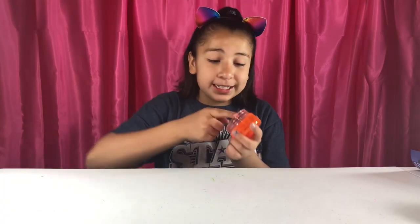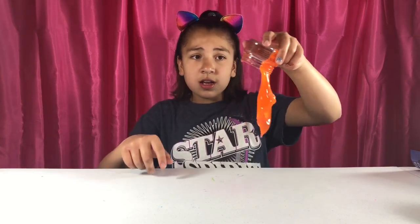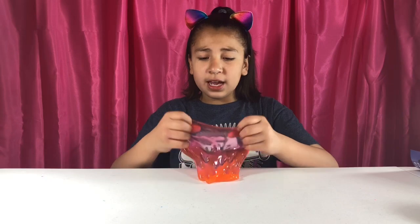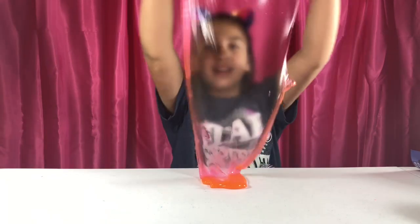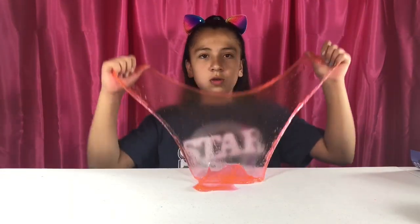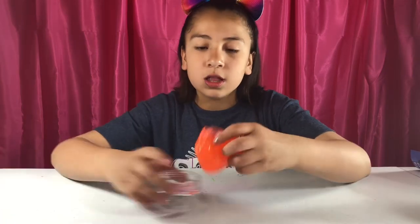Okay, this is the first one — orange soda. It looks really pretty. Oh my gosh, this smells delicious! It smells like Orange Crush or Fanta. These are so stretchy. Yes, this is my favorite kit now — all these slimes are really good. This is so nice and I really enjoyed this one. It's a really good tint.